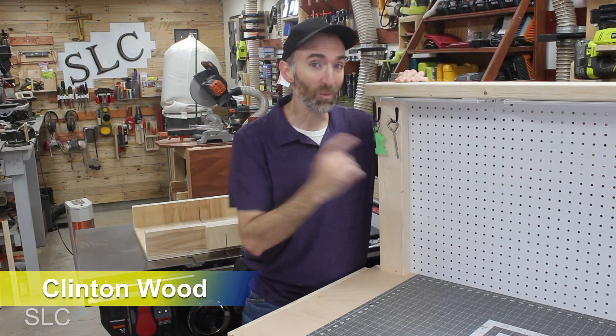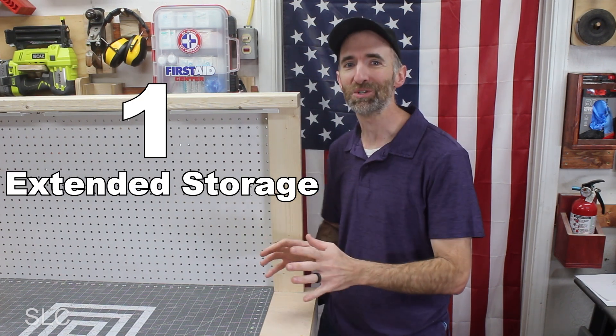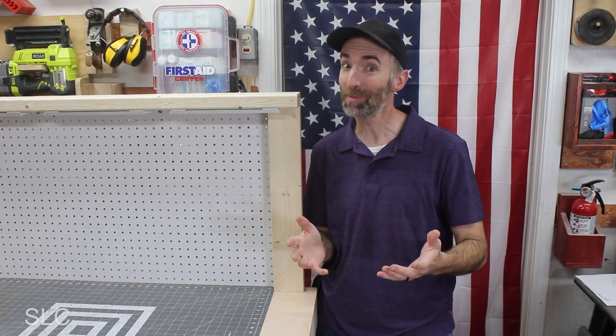Let's add another 10 simple upgrades to our workbench. For number 1, let's see if we can create a little bit more storage, especially since our total collection will be growing.